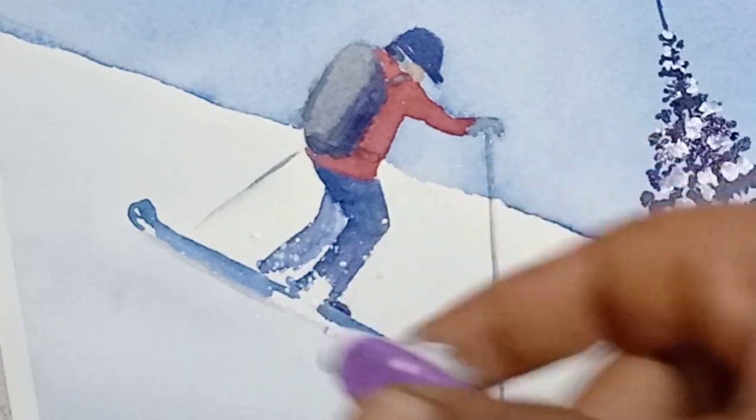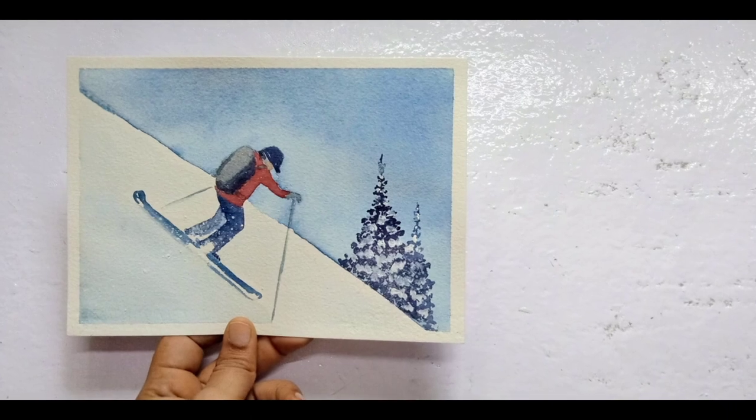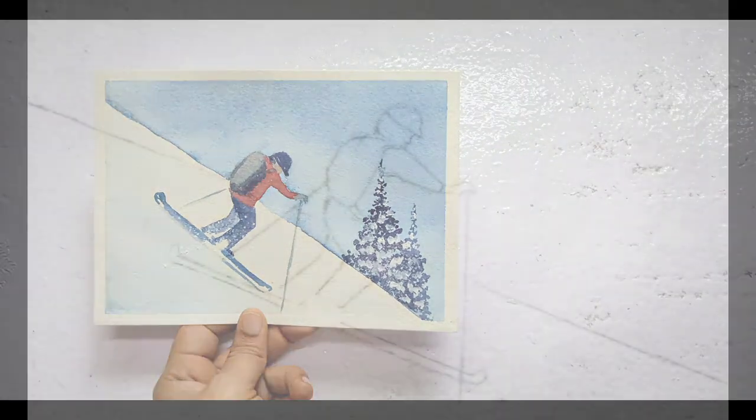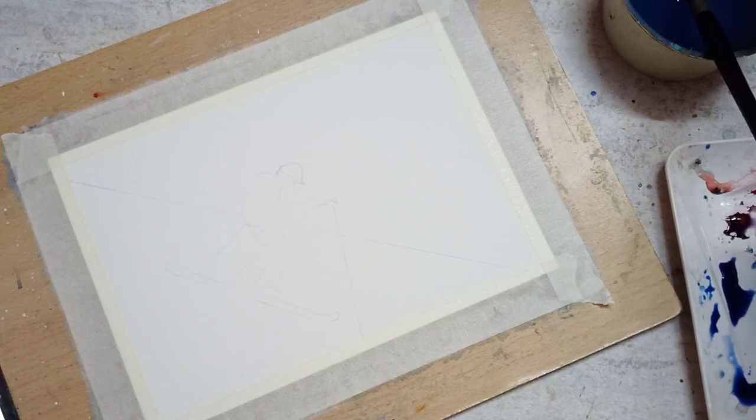We are painting 10 different winter scenes using 10 unique ideas. This is the sixth painting in this series — we are painting a person skiing on the snow, and this is the sketch needed for this painting.